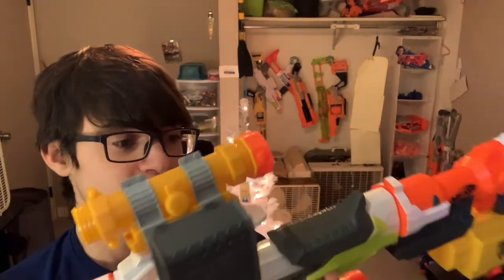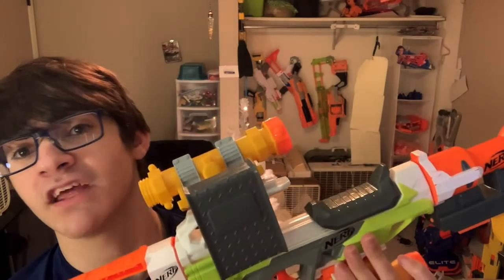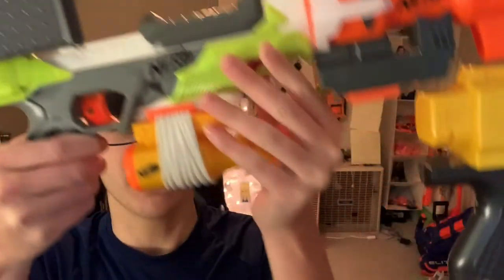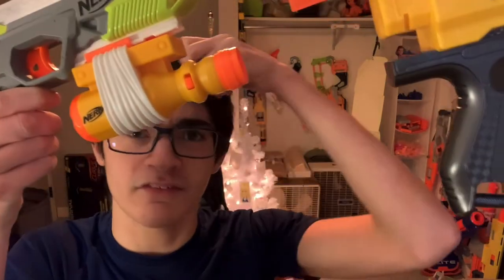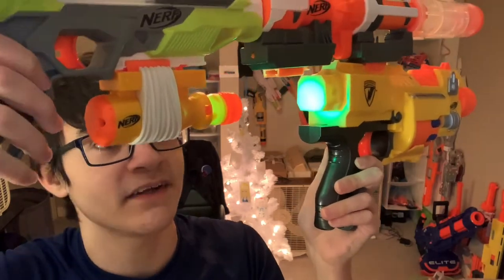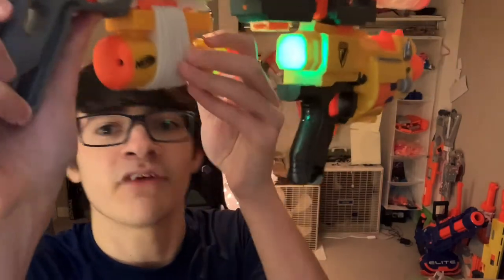Over here I have obviously the Eye on Fire — or if you don't believe me it's an Eye on Fire, I mean hey, this is a Strife, look at it, full auto. Below that I have a Zombie Strike flashlight that is being blocked by the Barricade — very functional attachment — I just put it there to fill up the rail.